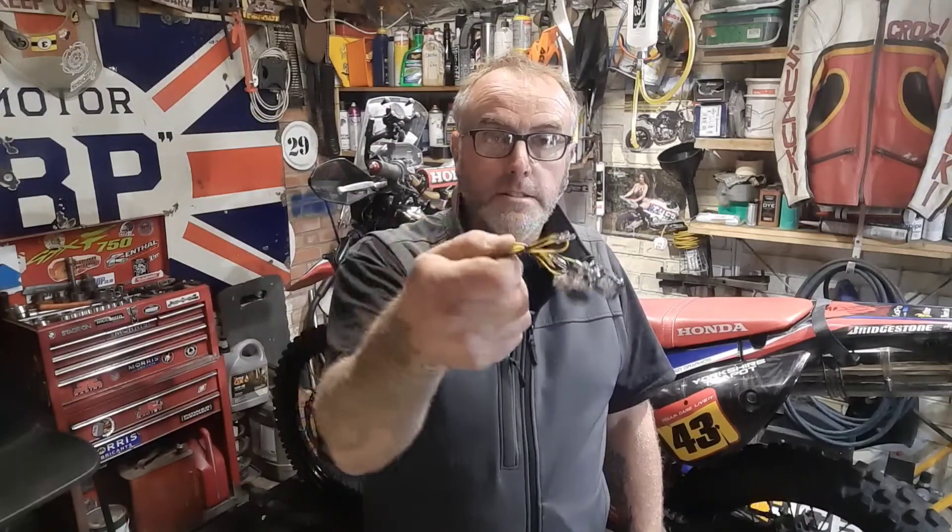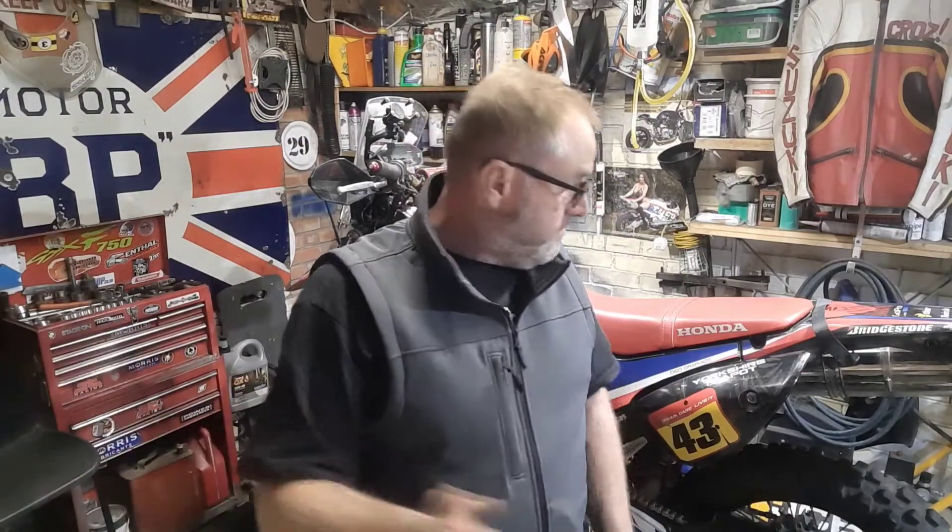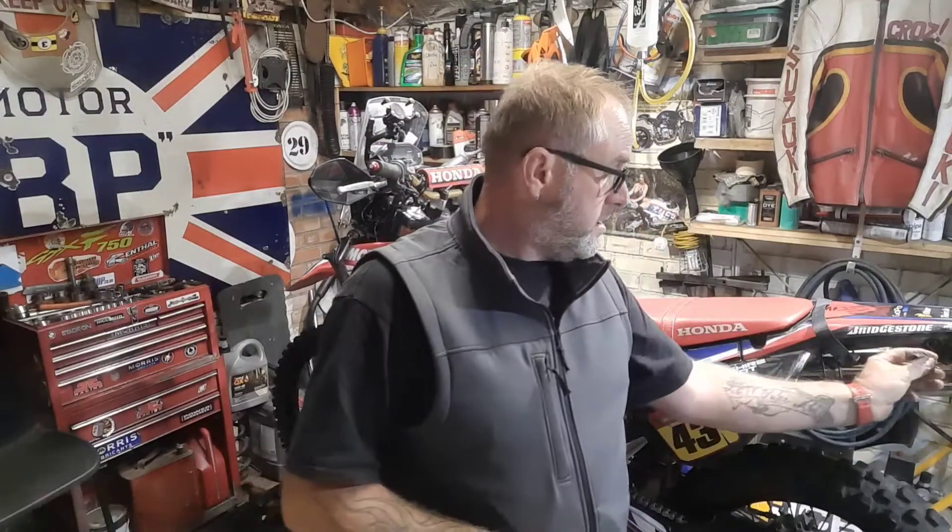Welcome back to the channel, we're in the shed again and we're going to be fitting some new indicators to the CRF 250 Rally because I seem to have lost two. I've got some China specials, these little LED indicators - I have got them fitted on my 650 and my 1200 Bandit. Really good little indicators, 10 for four, not had an issue with them. So I'm going to put them on here. Look how cute they are - not going to stick out a lot, hopefully not going to fall off. Okay, fingers crossed, let's do it.